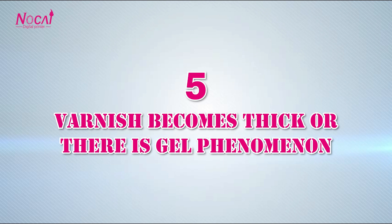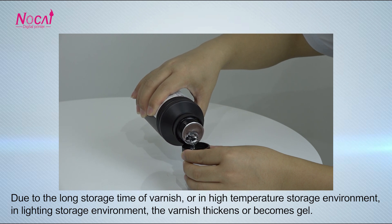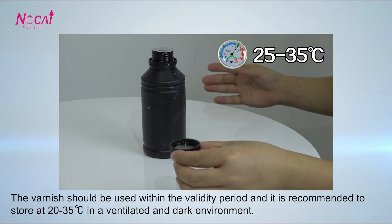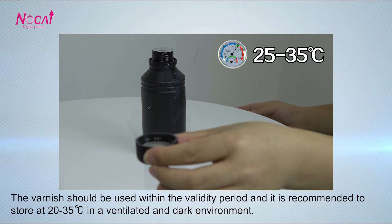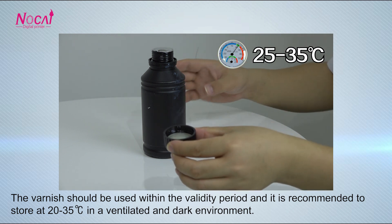Varnish becomes thick, or there is a drought phenomenon. Due to the long storage time of varnish, or in a high-temperature storage environment, or in a lighting storage environment, the varnish degrades or becomes strong. The varnish should be used within the validity period, and it is recommended to store it at 20 to 35 degrees in a ventilated and dark environment.